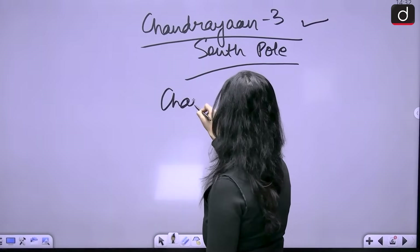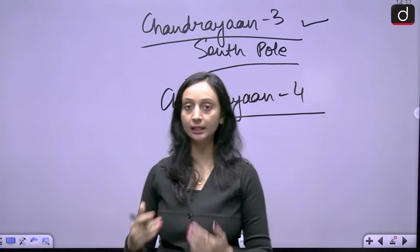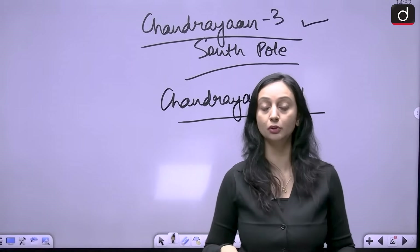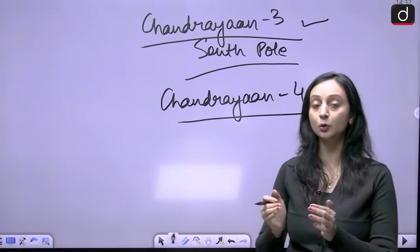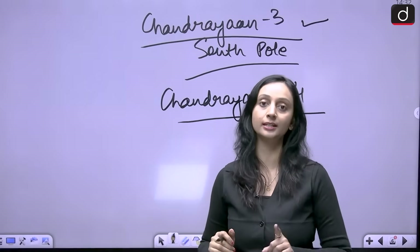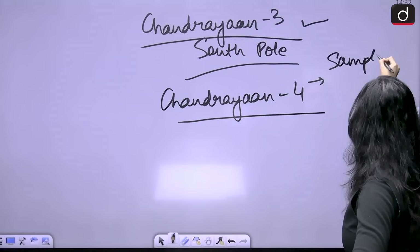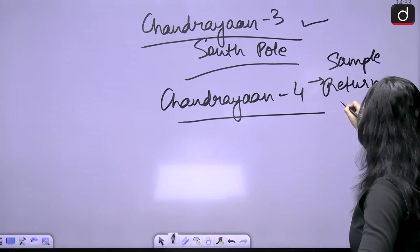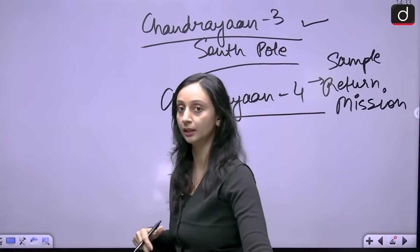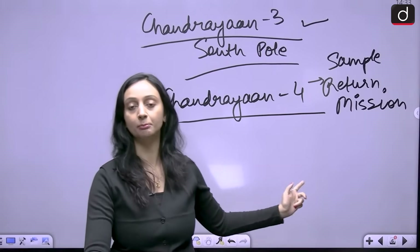While Chandrayaan 3 focused on in-situ observation — observing what is on the surface of the moon — Chandrayaan 4 is planned to collect samples from the surface and bring them back to earth so they can be assessed in our laboratories. This makes Chandrayaan 4 our sample return mission.